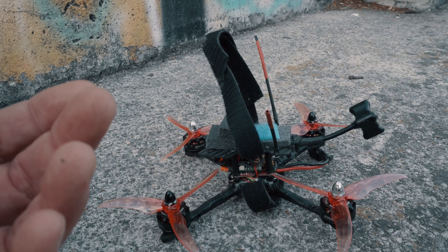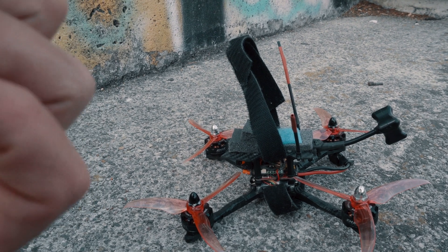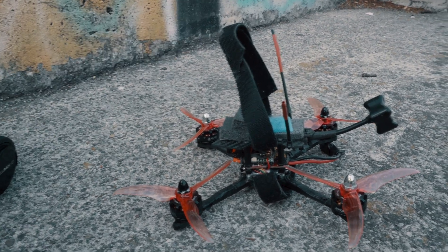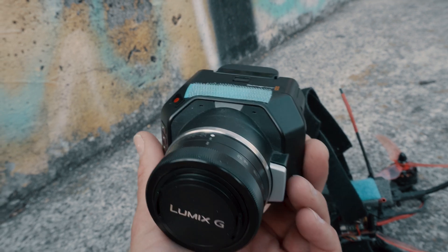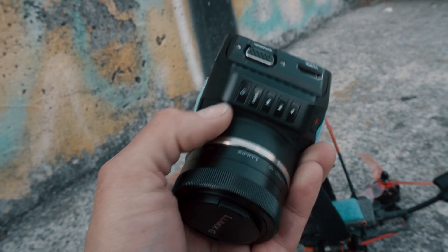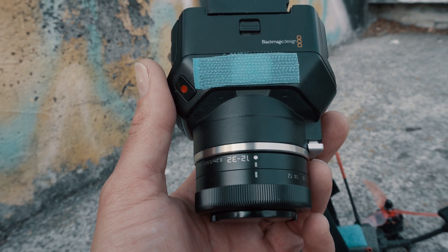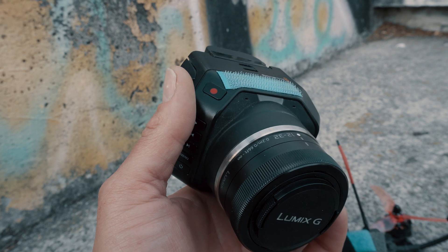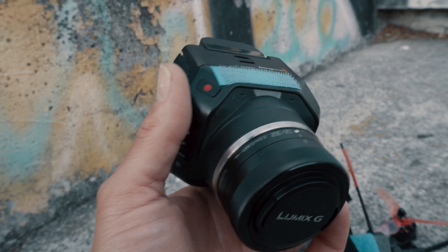Pro cameras like GoPro or DJI Osmo are very good cameras, but they are not good enough for cinematic filming because they have a small sensor and the picture quality is not great. So I bought this Blackmagic Micro Cinema Camera. This camera is eight years old and it was made for drones back in the day. Yes, it's 1080p and not 4K at 60 frames, but this little beast shoots in ProRes and RAW and has 13 stops of dynamic range, and the picture is just amazing when you start to grade it.